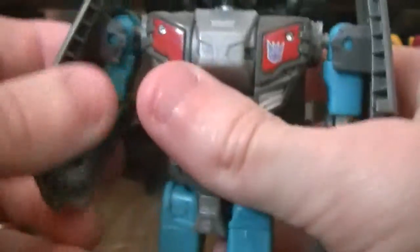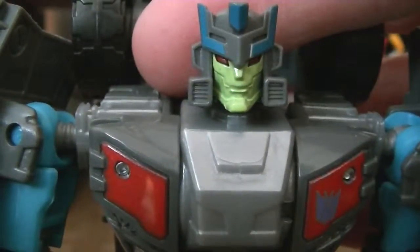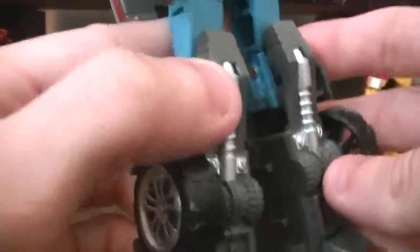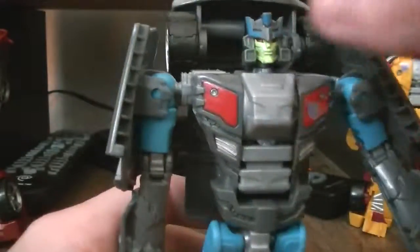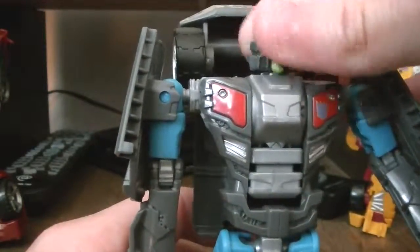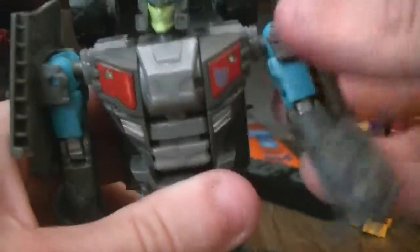Offroad is pretty cool — nice paint details, very nice. Subcon logo. The head I do like, it's very interesting. I mean, he may have a bad cable, but I like him. Like the others, he has a ball-jointed head and a ball-jointed arm.